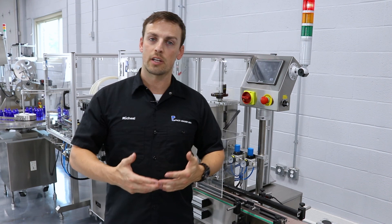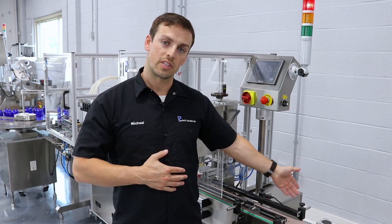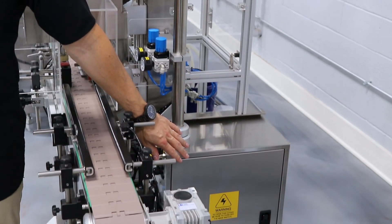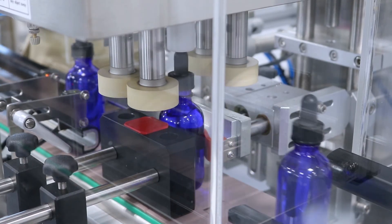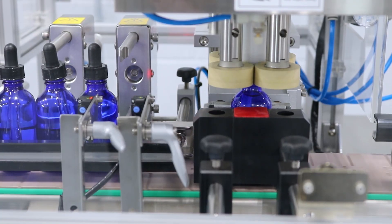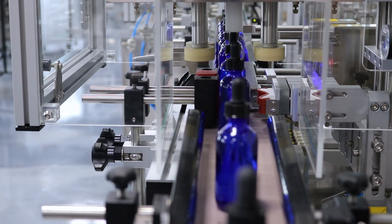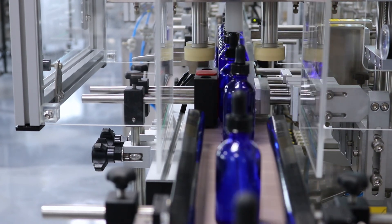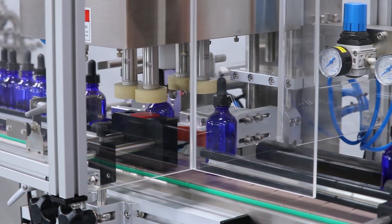In the event you need to check the control box for a fuse or any plugs or wires, you can access it on the side of the capper right below the HMI screen. To learn more about this equipment, please visit us at www.packleaderusa.com.